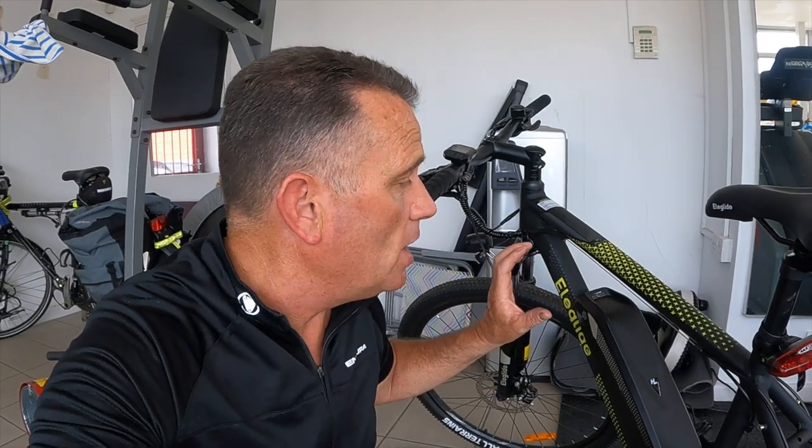I've put this bike through its paces - as I said, I've had it for two weeks now. I've got around 40 miles from a full charge, and that's been really going for it, using the battery a lot on modes three, four, and five. So pretty impressed with the battery life.